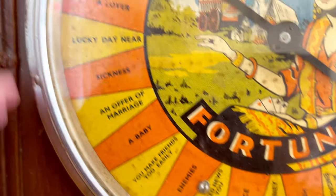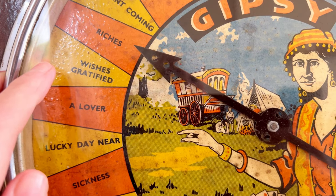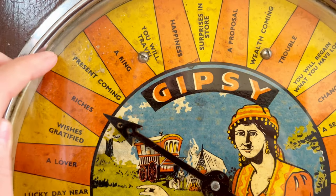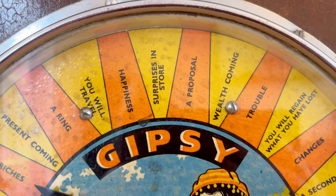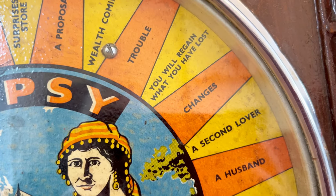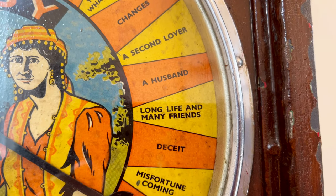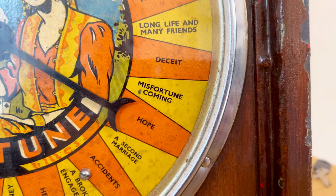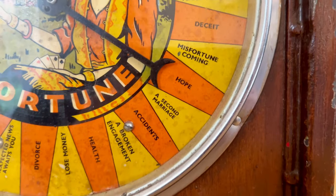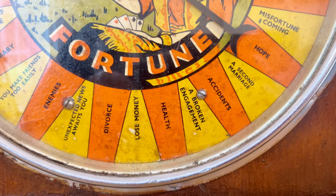I would have thought that's pretty good - a baby on the way, an offer of marriage, sickness, a lucky day is near, a lover wishes, gratitude gratified, riches - you can see that was the last one we had, so let's hope that's true! A present is coming, a ring, you will travel, happiness, surprises in store, a proposal, wealth coming, trouble, you will regain what you have lost, changes, a second lover - oh that's a bit risky - a husband, long life, many friends, deceit, misfortune is coming, hope, a second marriage.